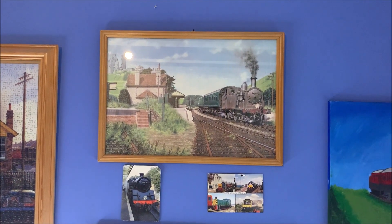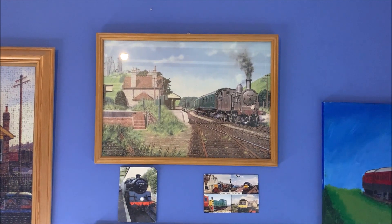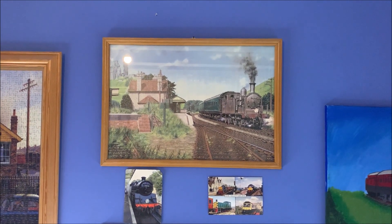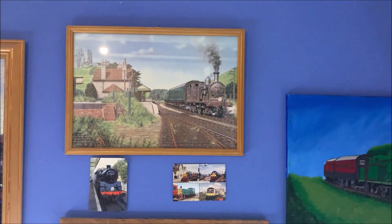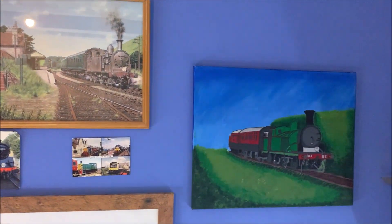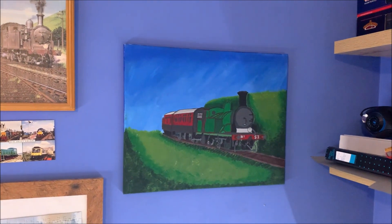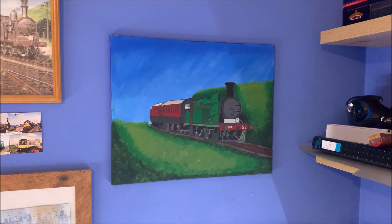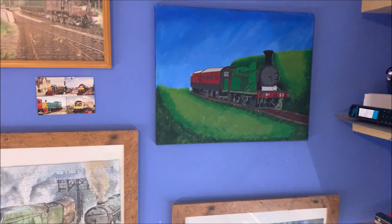Despite being a modern image modeller, anybody who knows me personally knows I absolutely love anything L&SWR or London and South Western Railway. I was quite overjoyed when I found that my girlfriend had commissioned one of her friends to paint M7 number 53 in Urie Green. I absolutely love it and it makes a fine addition to all of the pictures above the layout.